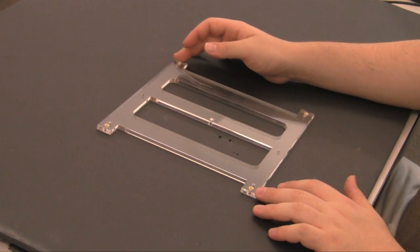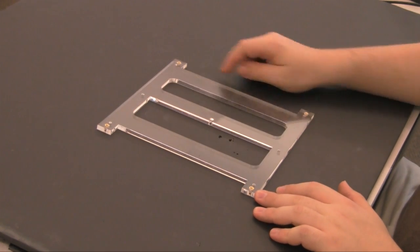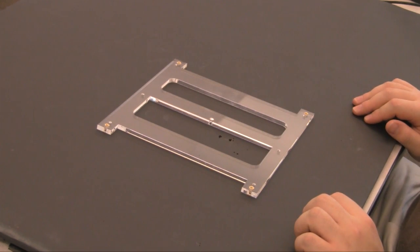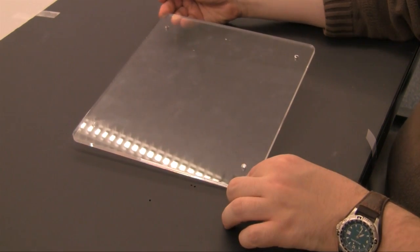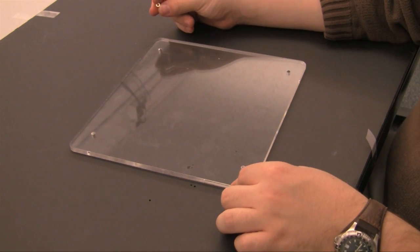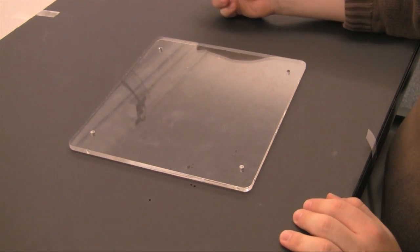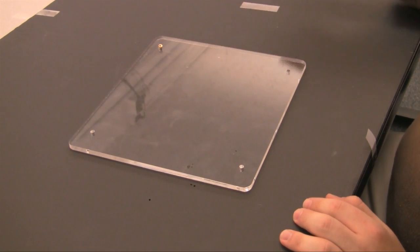This is the Z-table support plate. It requires four 632 thermoplastic inserts. These are used to constrain the top plate when it is fully assembled. This is the Z-table top plate. It requires four 632 threaded inserts in these four corners. It doesn't matter which side they are placed in from, but make sure that they are flush with whichever side they are inserted from.